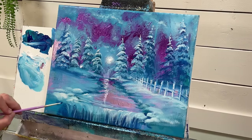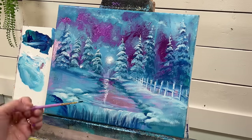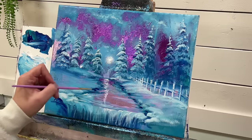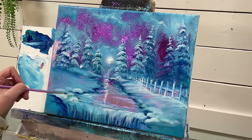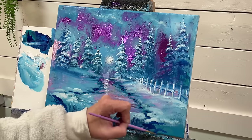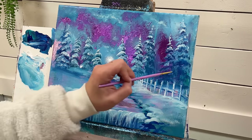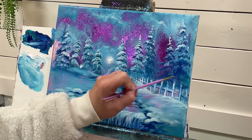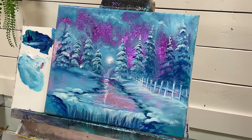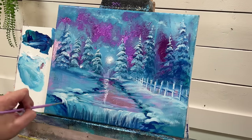I'm going to take a little bit more blue and green — though I don't have much green left — and just add a little bit to add some more contrast and shadows here. These trees are a little darker. Then I'm going to come over top with some white.